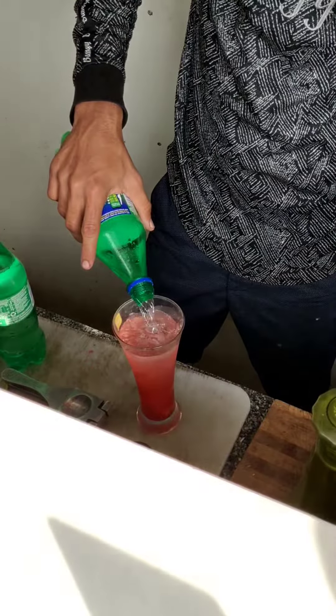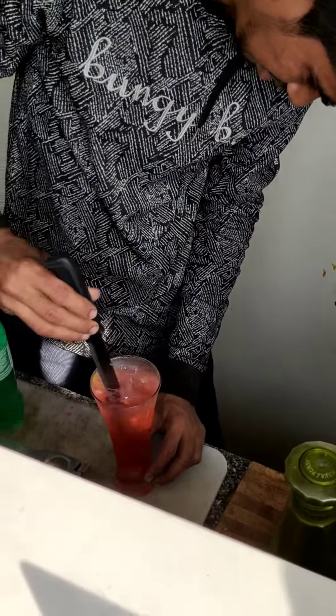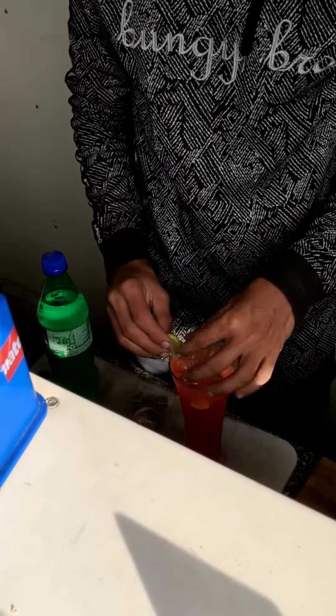If you buy bubblegum mojitos, you can make a new juice. If you add ice cubes, you can add the bubblegum mojito essence flavor. You can add an off-bottle spray. You can cut a lime in a round shape.